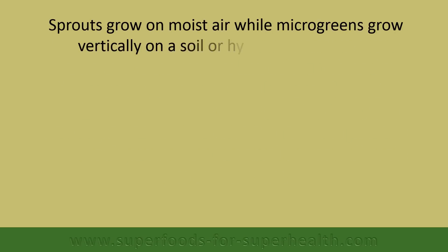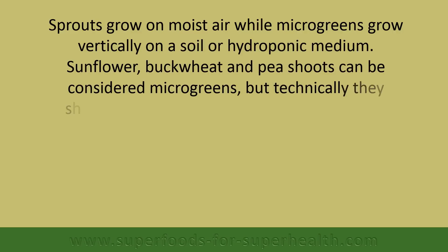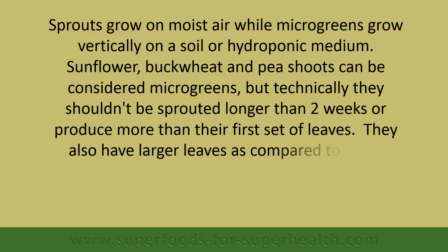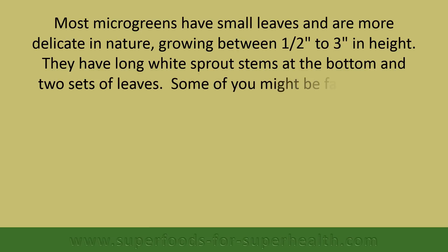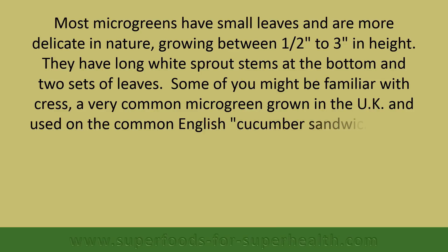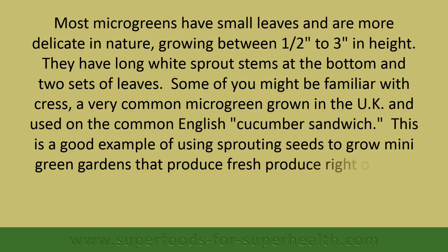Sprouts grow on moist air while microgreens grow vertically on a soil or hydroponic medium. Sunflower, buckwheat, and pea shoots can be considered microgreens, but technically they shouldn't be sprouted longer than two weeks or produce more than their first set of leaves. They also have larger leaves compared to other microgreen varieties. Most microgreens have small leaves and are more delicate in nature, growing between one half to three inches in height, with long white sprout stems at the bottom and two sets of leaves. Some of you might be familiar with Cress, a very common microgreen grown in the UK and used on the common English cucumber sandwich — a good example of using sprouted seeds to grow mini green gardens that produce fresh produce right on your kitchen countertop.